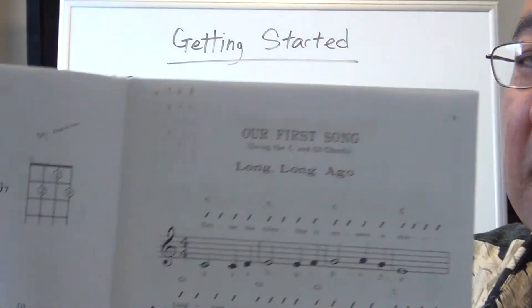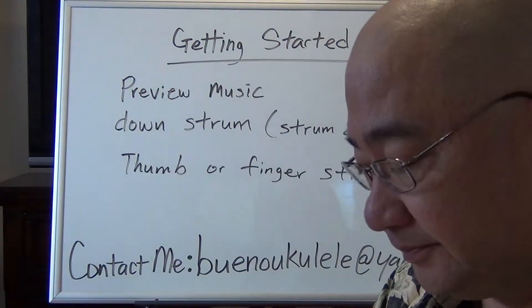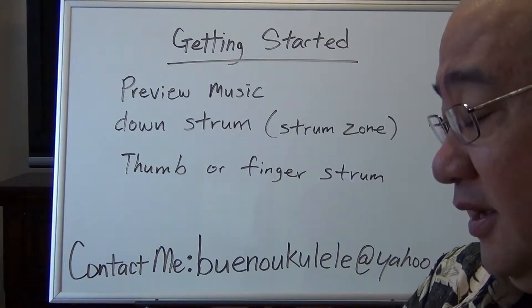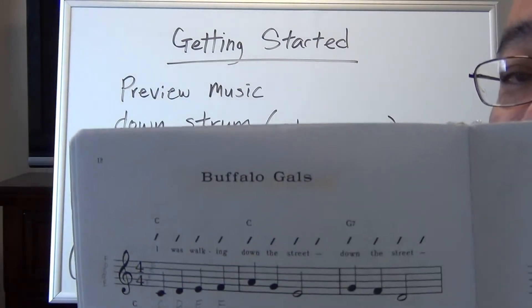So the main things to keep in mind when previewing the music: make sure you're familiar with all the chords and can play them before you start playing the song. Also, on page 12, the second song we'll be playing is Buffalo Gals.